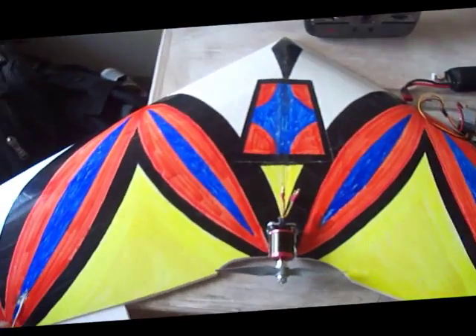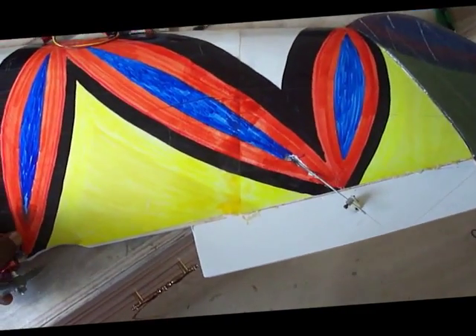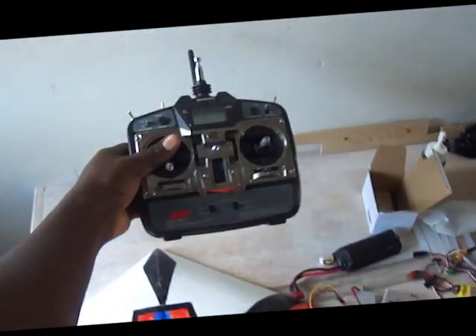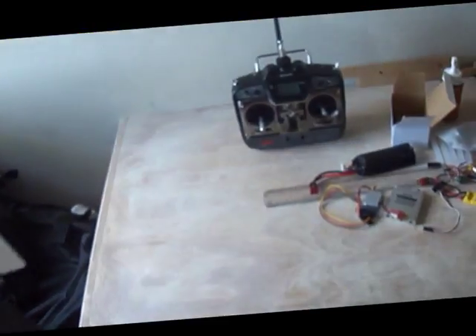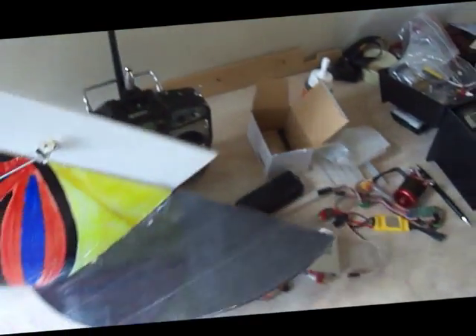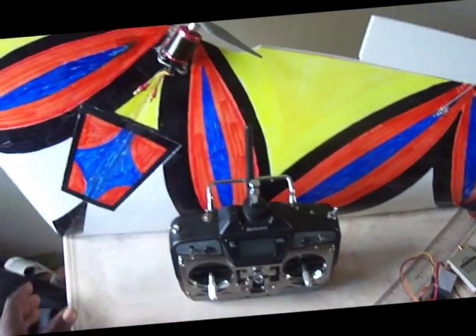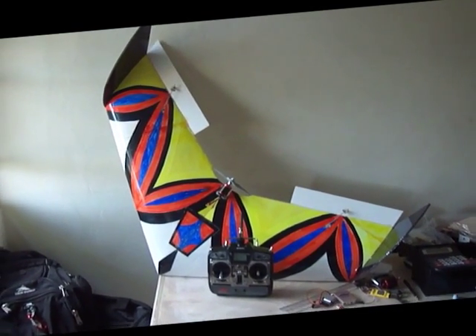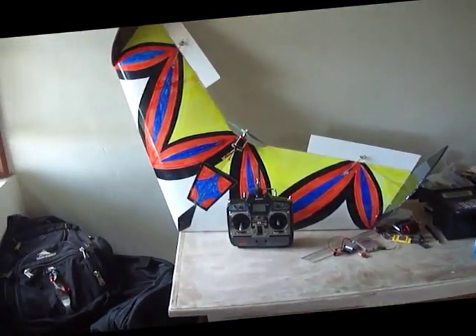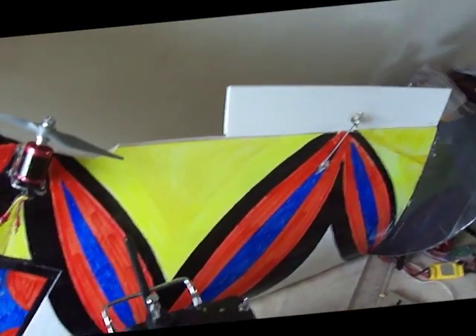I'll let you all look around it once more. I think I should give you a size comparison — okay, this is my radio. I hope that gives you all a good size comparison. As I said, the dimensions will be in the description.